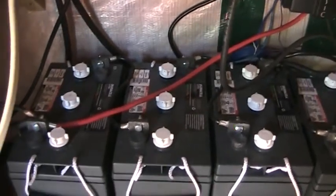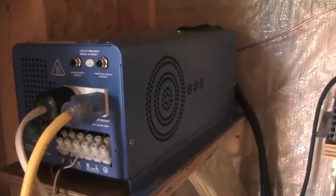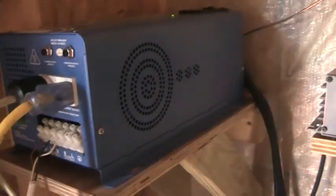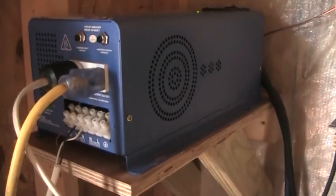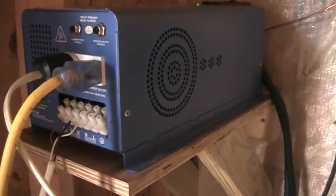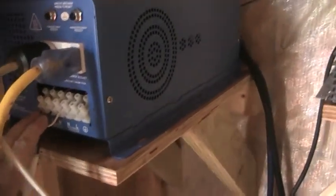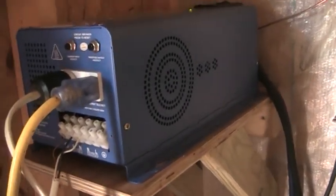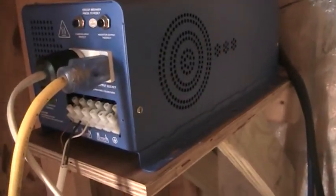Those batteries are wired in series to make a 24-volt system. Coming off the batteries up to my main inverter, which is an Aims 2000-watt inverter. It's got all the bells and whistles - I can start the generator up and feed that into the system. If the batteries get low at night or after a few cloudy days, I can crank up the generator and charge my batteries through the Aims inverter.